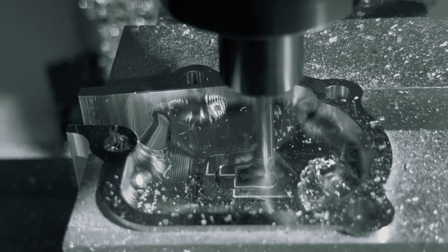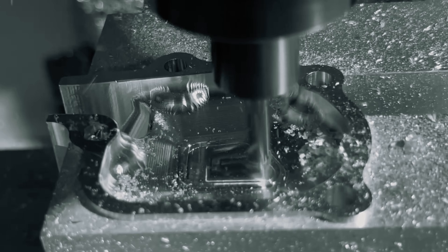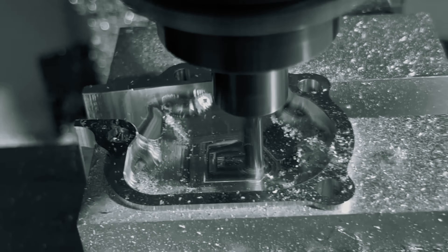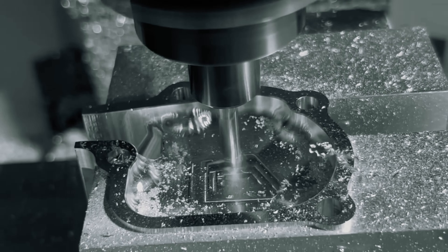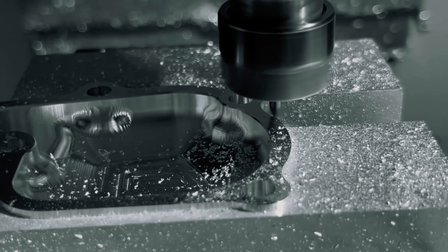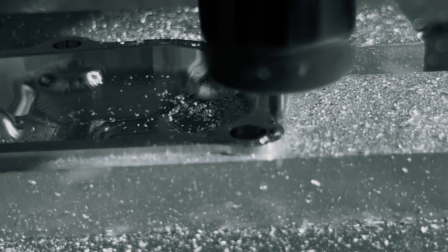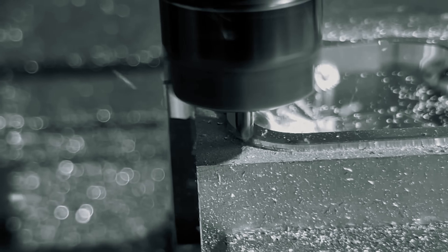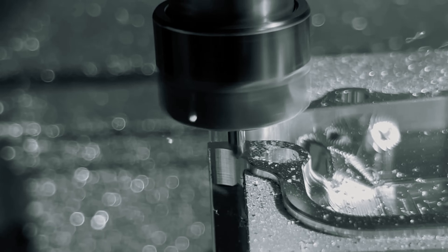After that was facing the main pocket floor with a 1/4-inch flat end mill. Lastly for Op 2 was the chamfering operation. The outside chamfers lined up perfectly due to how I set my work coordinate system location off the center of one of the mounting holes.